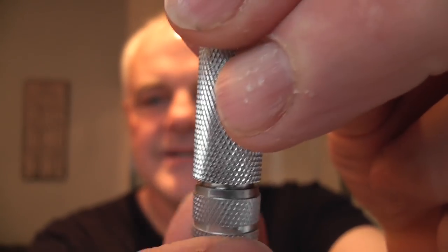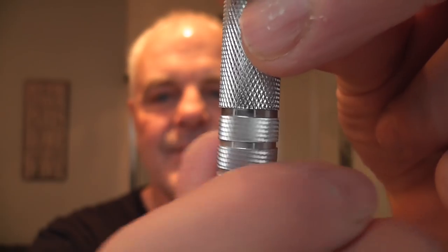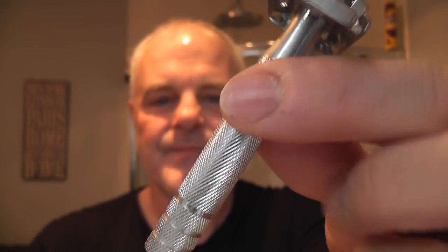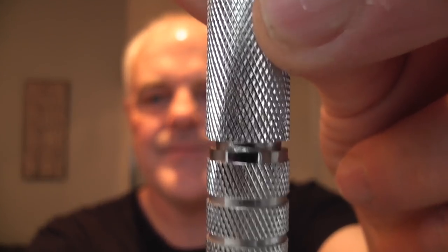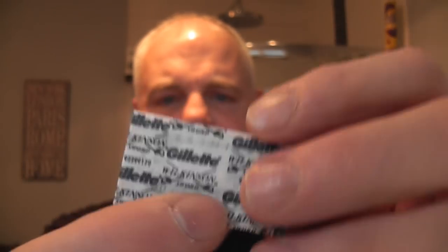You'll notice when I turn this to tighten it up, the handle moves up a little bit. But when it's closed it looks like a one-piece handle - it doesn't look like there's a twist on the bottom. Just dropping down a little bit there. Very good though, looks great. And it comes with one of these Gillette Wilkinson Sword blades. These are Indian, I think, if I'm not mistaken. I like them - they're good blades.